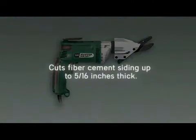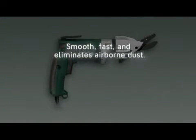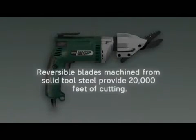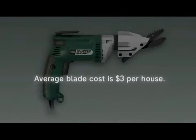Cuts fiber cement siding up to 5/16 inches thick. Smooth, fast, and eliminates airborne dust. Based on a 1½ inch, 6.5 amp motor. Reversible blades machined from solid tool steel provide 20,000 feet of cutting. Average blade cost is $3 per house.